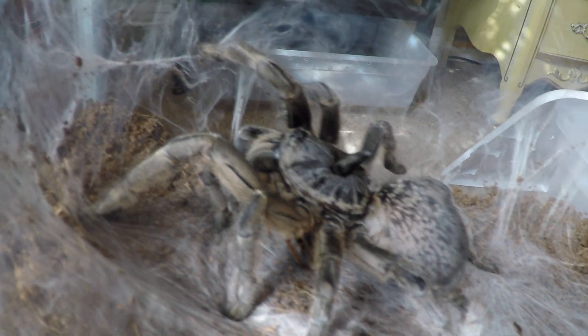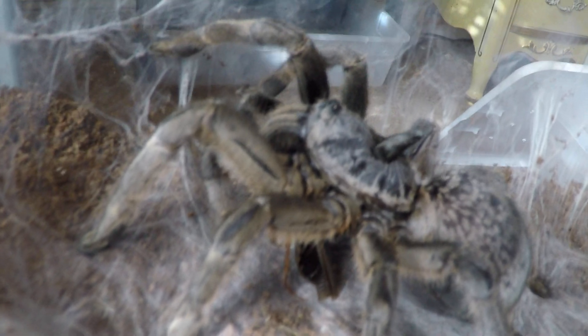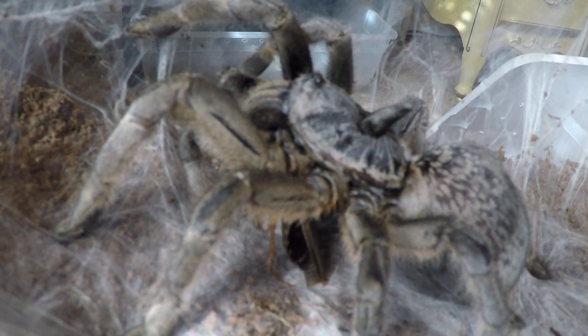Here's a close shot of her and you can see the horn that's on her head. Yeah, you could definitely check it out.